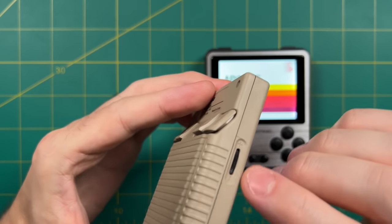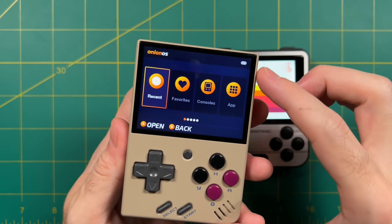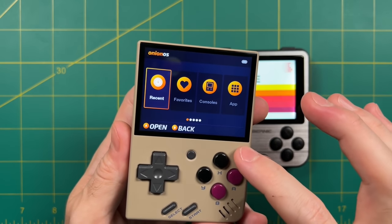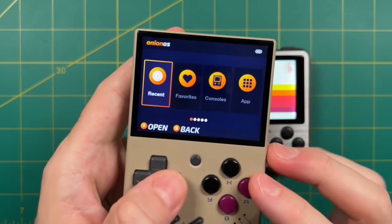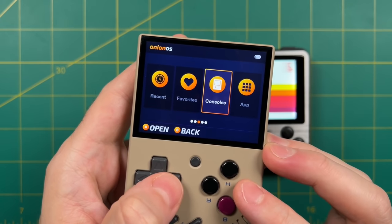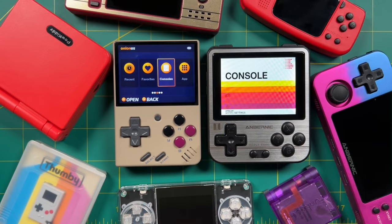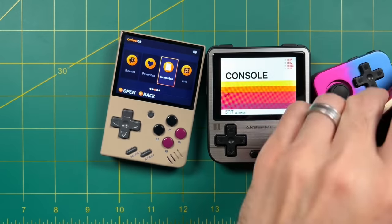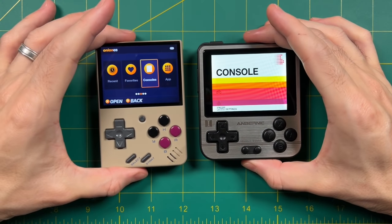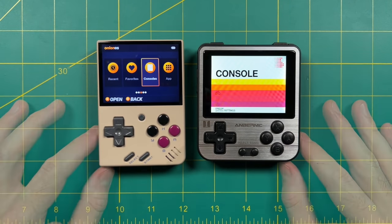When I say deep dive, I mean we're going to leave no stones unturned. My goal is to help you make a purchase decision between these two models — whether you already own one and are thinking about the other, or you're starting from scratch. These are not the only two micro or mini handhelds available, but when it comes to size, screen, and playability, these two are by far the best. So we'll do a laser focus on the Miu Mini and the 280V.